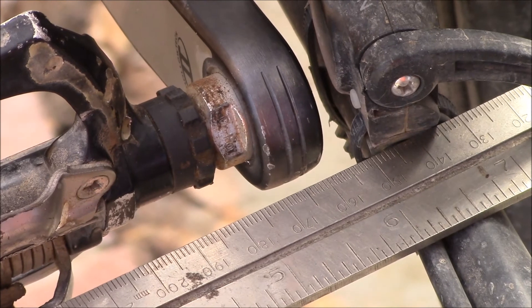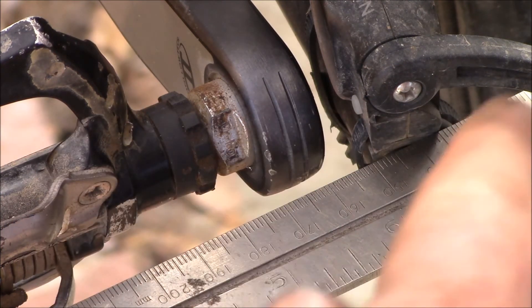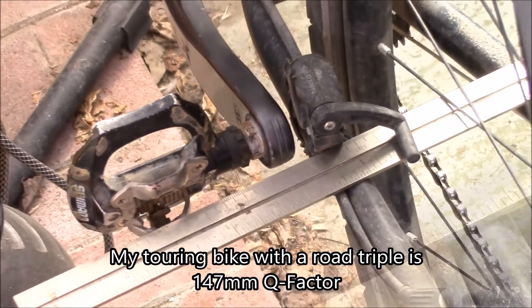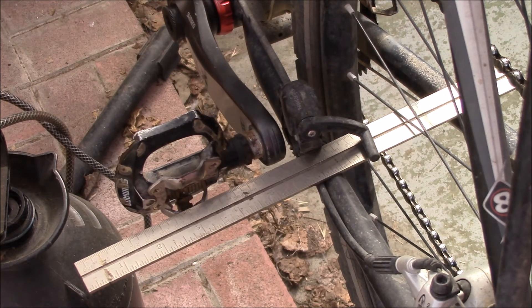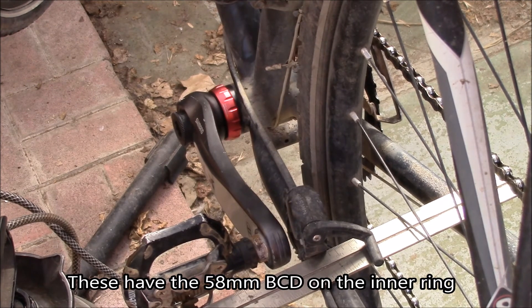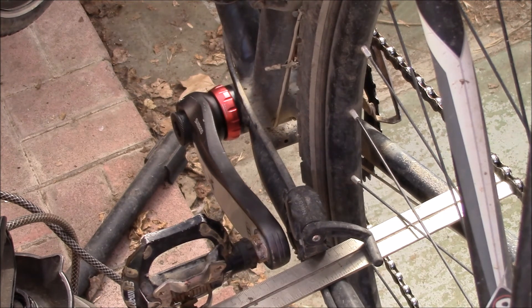I'm right at 170 millimeters — that's what's called the Q factor: the distance from the outside of one crank to the outside of the other crank. I think that's about all I'm going to get; can't go any narrower. Road cranks probably have a straighter side, but if they're too straight they'll hit the chain stays. I need the mountain bike cranks because I need the smallest ring on the triple crank. I'll give you an update if there's any noticeable change. If you have any questions, post in the comment section below, and as always, thanks for watching.